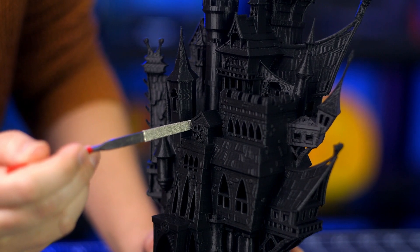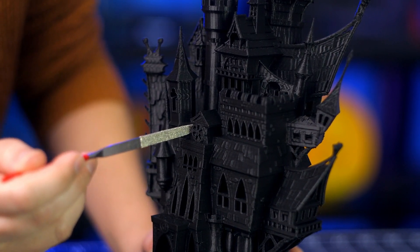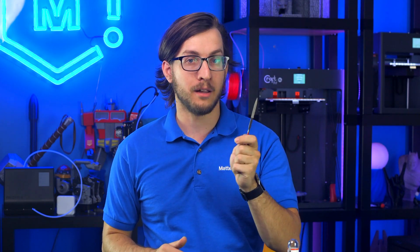While flush cutters are great for removing large pieces of support material, a needle file is capable of getting into tiny spaces of your 3D print and precisely removing any blemishes that may be hiding in there. From brim artifacts to retraction blobs, a needle file is an awesome tool.